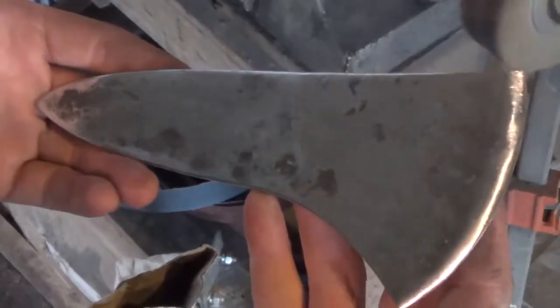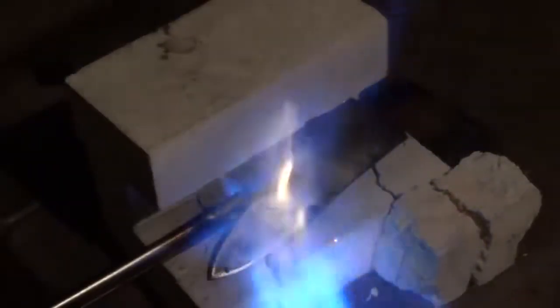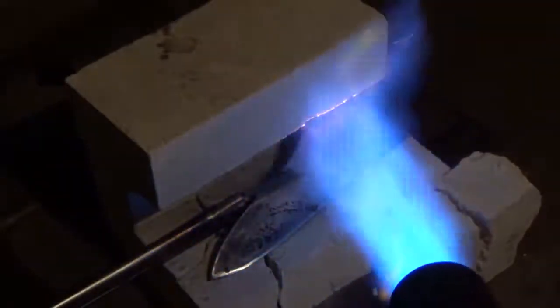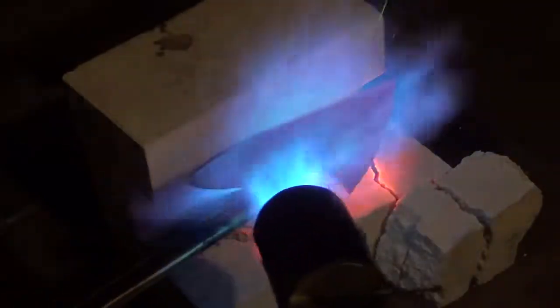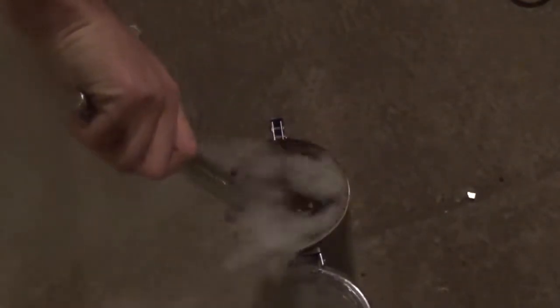Once I'm done grinding, I move it over to my flap sanding wheel to further refine the shape and smooth everything down to prepare for heat treatment. For heat treatment, I start by heating the head up just until the point where a magnet will no longer stick to it.